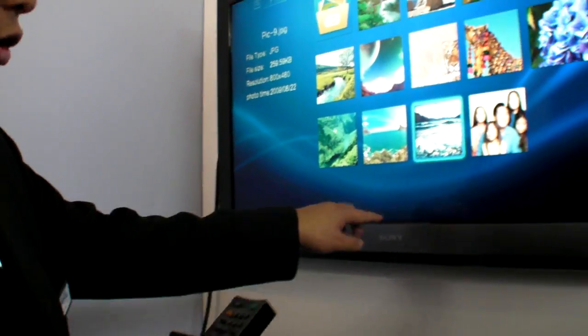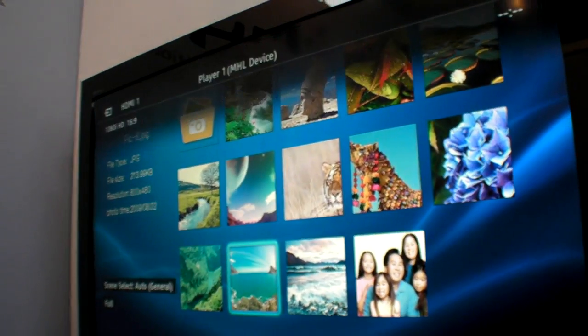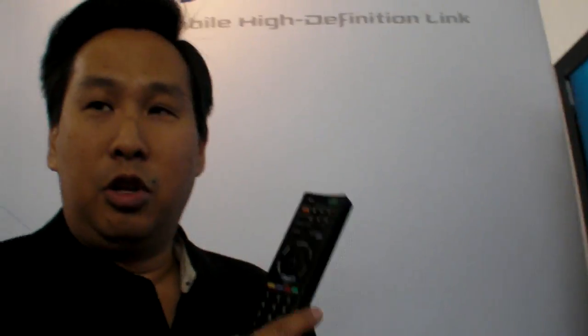The other thing that's very convenient is that the remote control for the TV will actually control the connected device. My camcorder story — you can see that I'm actually changing things. I've gotten a camcorder remote control with every camcorder I've owned. I have lost every camcorder remote control I've ever had. I don't need another remote control. So having whatever's connected to it use the primary remote control, which is the one for your TV, is great. And it makes for a good user experience.